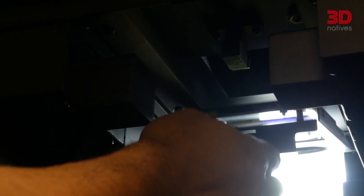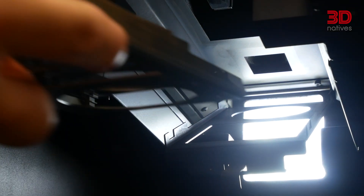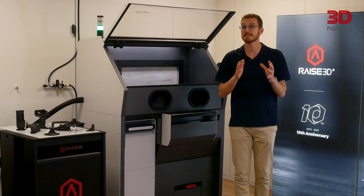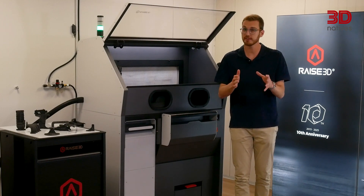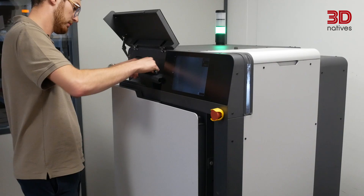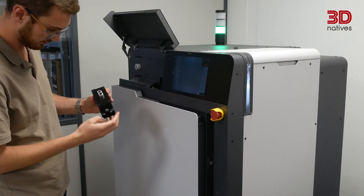At the heart of the printer is a 75W fiber laser at 1064 nanometers, paired with a galvanometer scanner and F-Theta optics. This configuration allows scanning speeds of up to 30,000 mm per second. For context, many competitors sit closer to 12,000 to 20,000 mm per second, and the Formlabs Fuse 1+, for example, uses a 30W fiber laser.